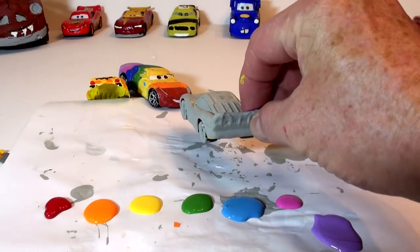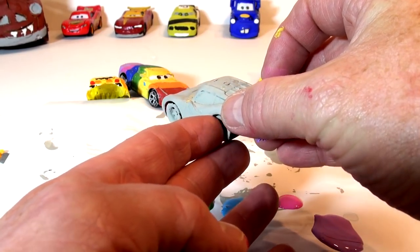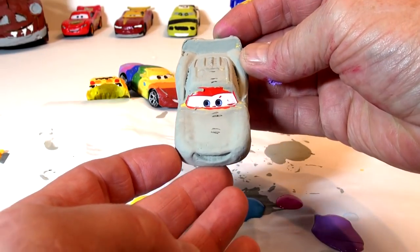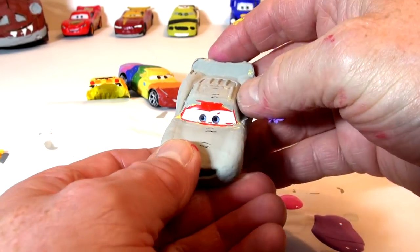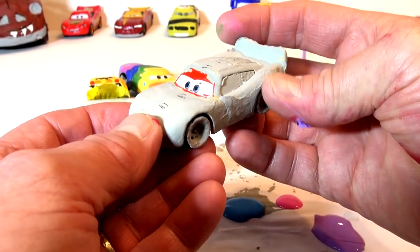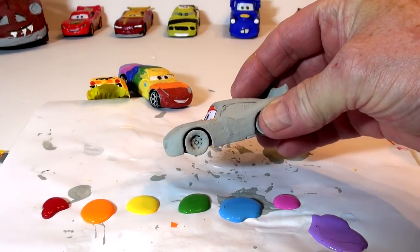The paint dried really well, but I want to show you something really interesting that happened. I decided to scrape some of the paint off the windshield, and look what happened — his eyes came back! They weren't damaged at all; they were just hidden under the paint. So I'm going to try and paint around them and leave the white exposed. I'm also going to do his tires in black.